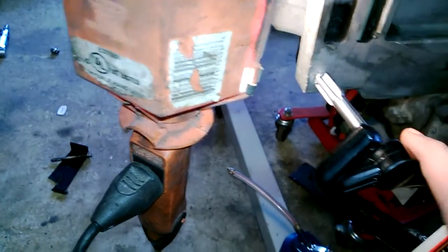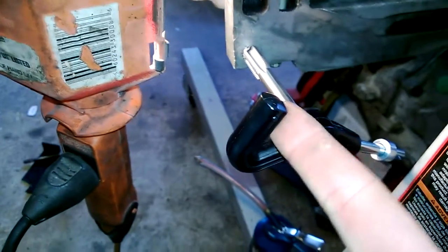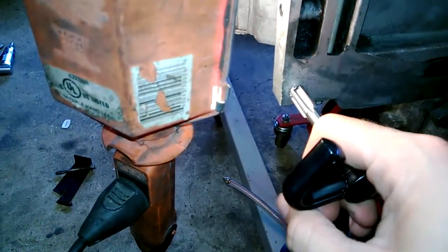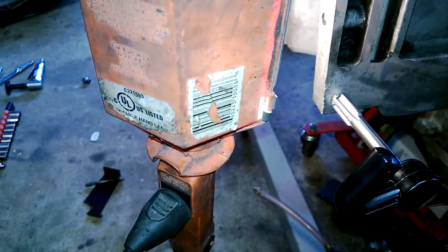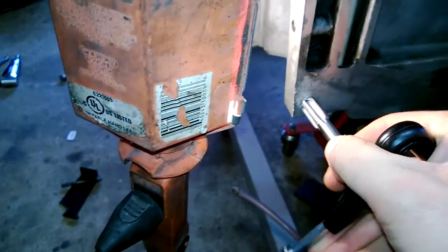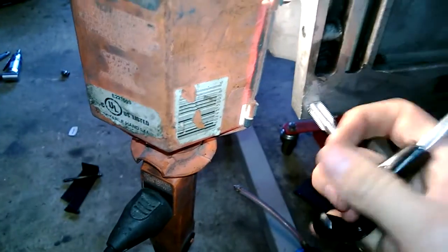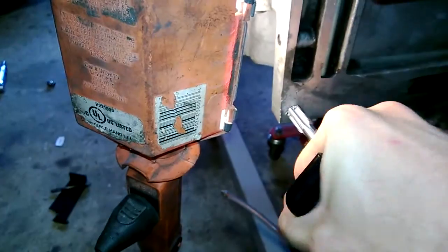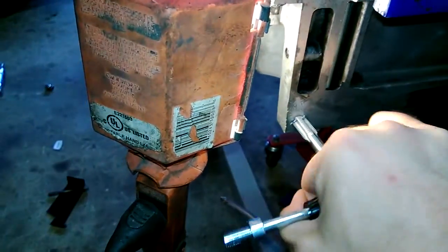What I'm doing now is running the tap in. I'm not too in love with this insert handle as a tap handle — I like having just a straight bar, it's easier to get a good straight start. Anyway, some cutting oil on the threads. Doing half a turn in, quarter turn out, half a turn in, quarter turn out. I'm just being careful — I don't want to strip it out even more.